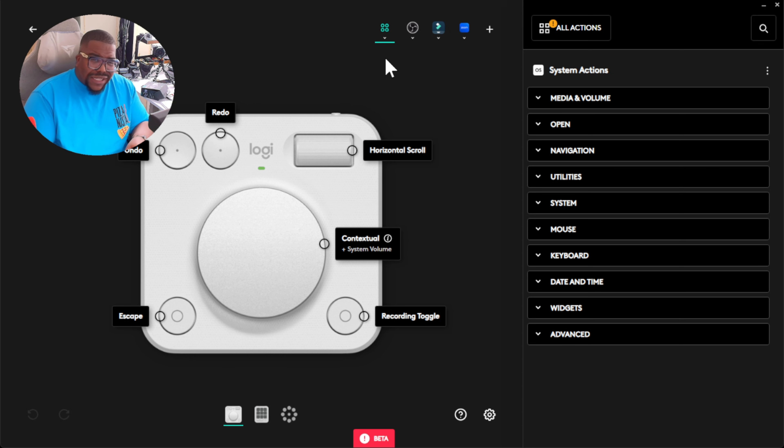What I think is really cool is that depending on what application you've got open, the button options can change on the fly automatically. So if you open OBS, you've got buttons to start and stop recording and lots of OBS shortcuts. Open Google Chrome and you get shortcuts for opening a new tab, going back or forward a page. Open Microsoft Teams or Zoom and you get controls for hiding your webcam, picking up or ending a call, muting yourself — all contextual.